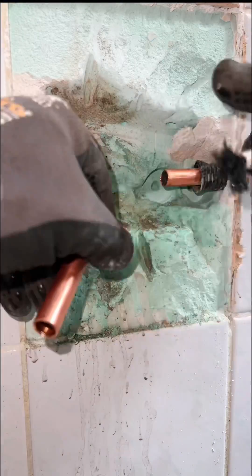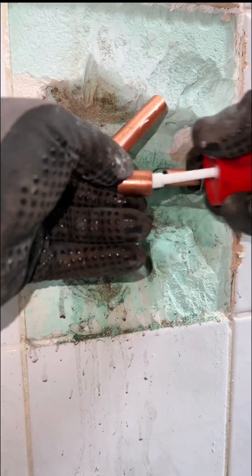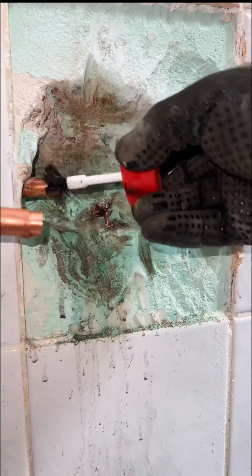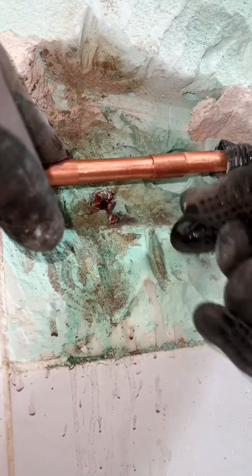Here you can see what I mean by sliding coupling. This handy coupling makes it possible to connect a new tube between two fixed pipes. Place the piece of pipe in between and slide the solder slide coupling back. Place the coupling exactly in the middle of the pipes.